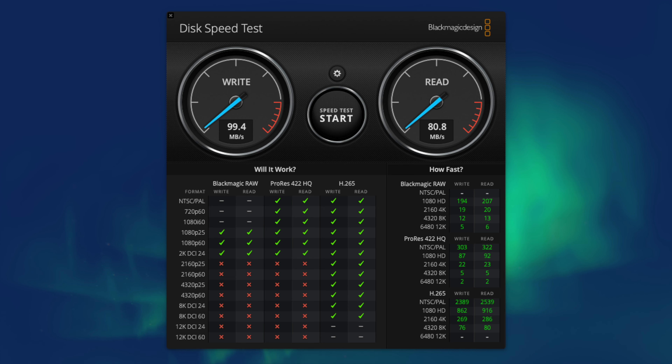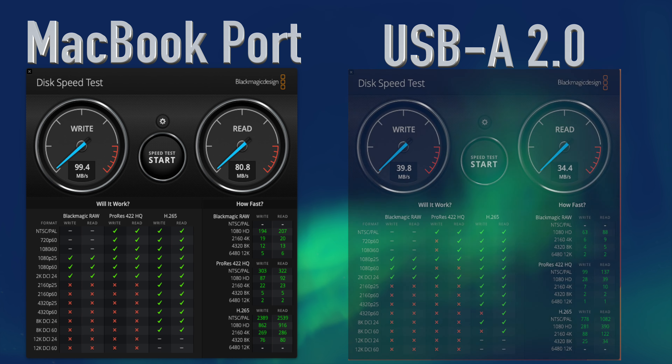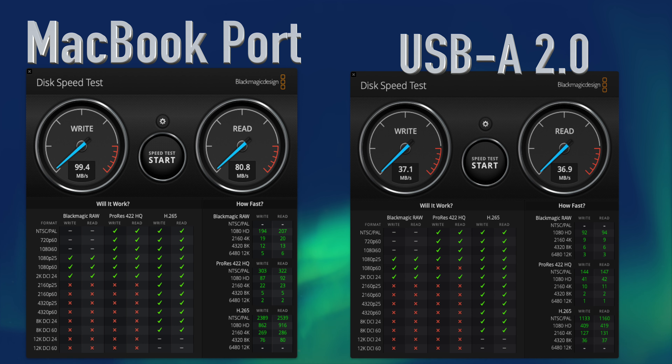Moving on to the three USB-A 2.0 ports on the back — USB 2.0 is not designed for speed, as this is one of the earliest versions of USB. I recommend using these ports for peripherals like mice, keyboards, or printers that do not require fast transfer speeds. Port one: 39.8 MB/s write and 34.4 MB/s read. Port two: 27.9 MB/s write and 27.2 MB/s read. Port three: 37.1 MB/s write and 36.9 MB/s read. The average for the USB-A 2.0 ports is 34.9 MB/s write and 32.8 MB/s read.